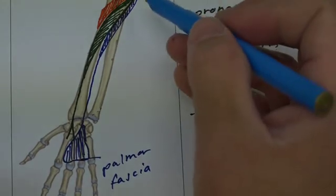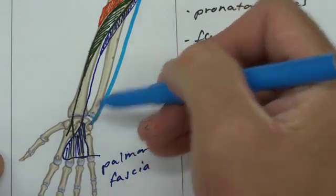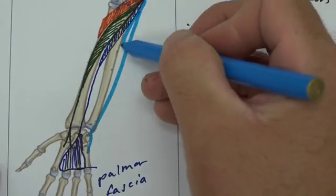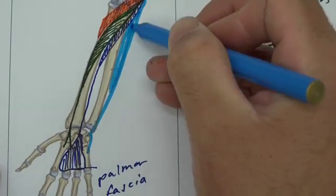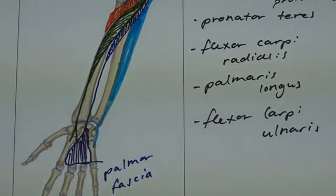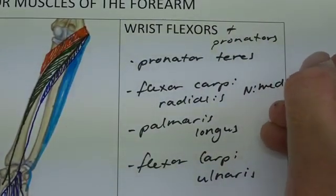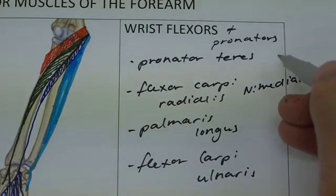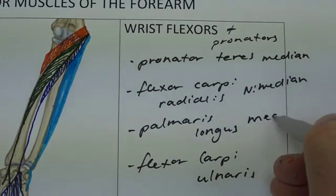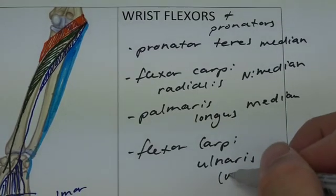Finally, flexor carpi ulnaris comes from the medial epicondyle and passes down to attach to the pisiform and the base of the fifth metacarpal. We said in the video about the nerves that flexor carpi radialis is innervated by the median nerve, as is pronator teres and palmaris longus, but flexor carpi ulnaris is innervated by the ulnar nerve.